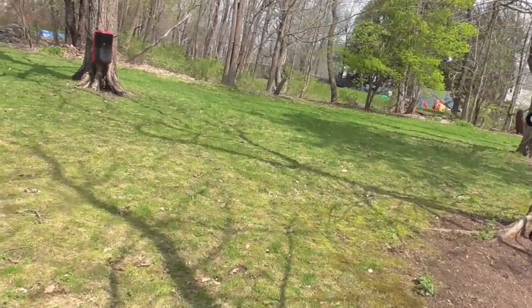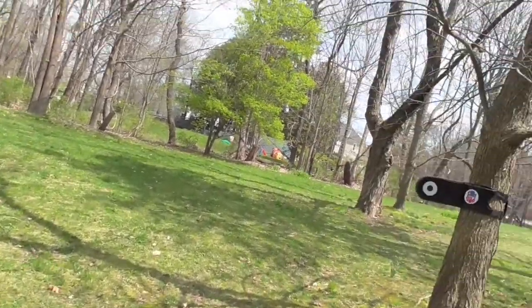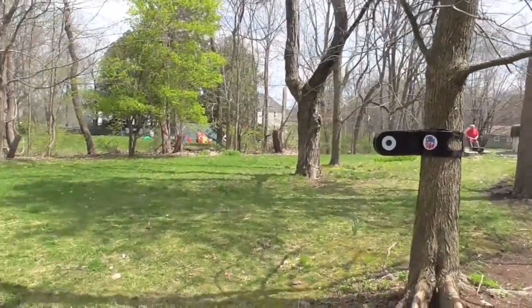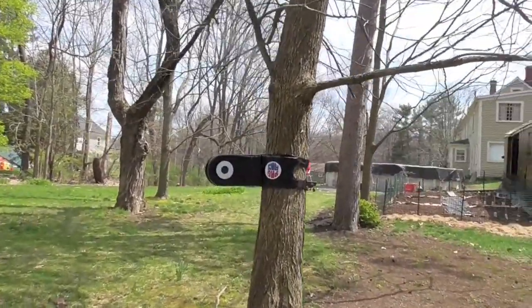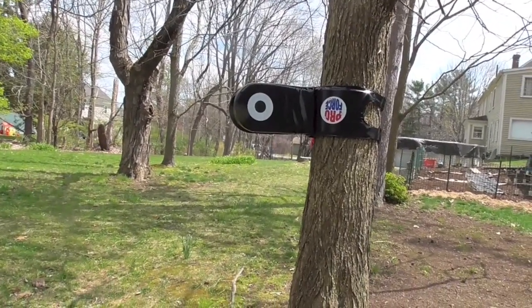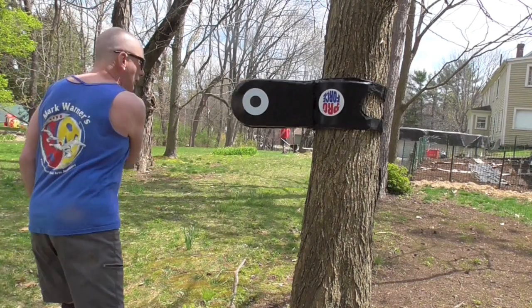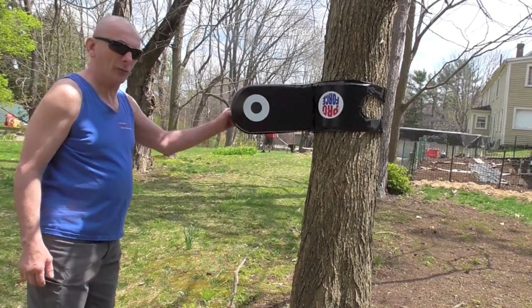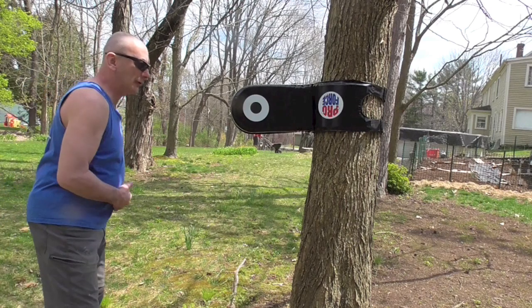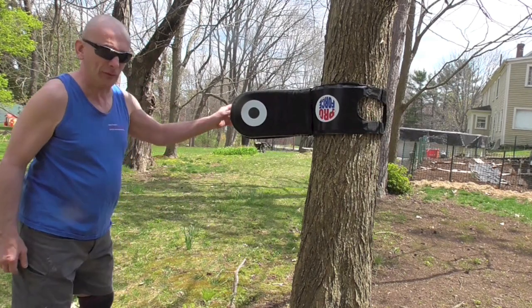We're going to go over the next station here. This also is Pro Force, also from Asian World. This is a kicking pad for your hook kicks and such. Nothing is set in stone, so we can use this for a variety of techniques — again getting our solo training done.